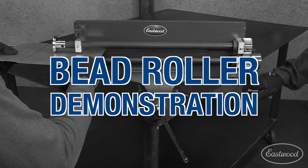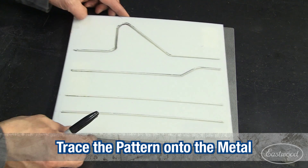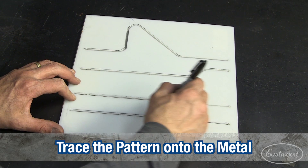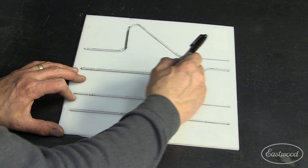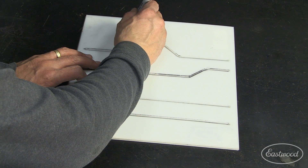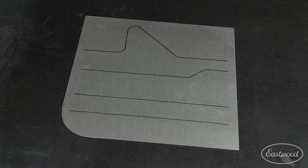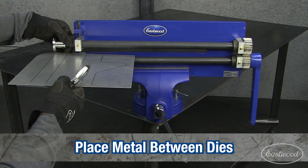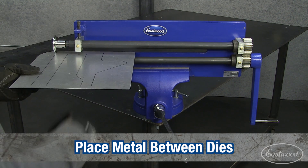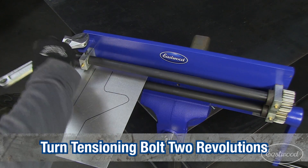This is a demonstration on how to use the Eastwood Bead Roller. Trace the pattern onto the sheet metal. Place the sheet metal between the forming dies. Turn the tensioning bolt two revolutions.